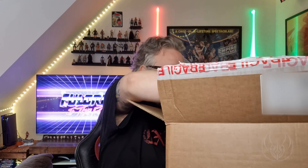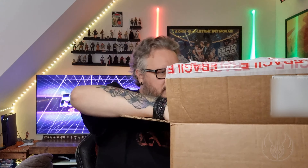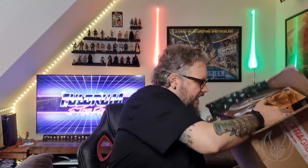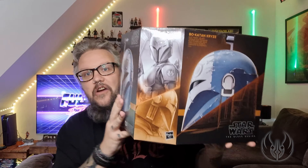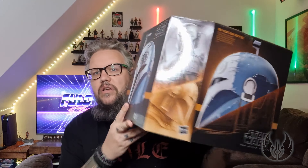There we go — let's get the padding out of the way. There's actually loads of padding in there, which is really really good. And here it is. I'm a huge fan of the Black Series boxing — their current box designs with this sort of cut-out. They do it on the figures as well. I love it.